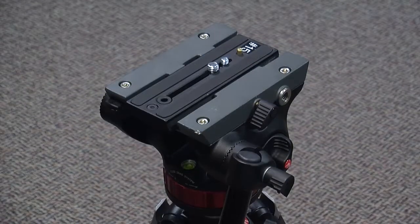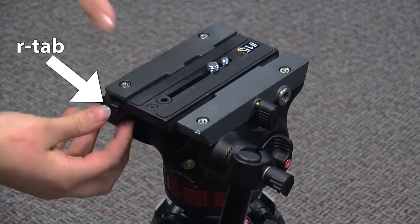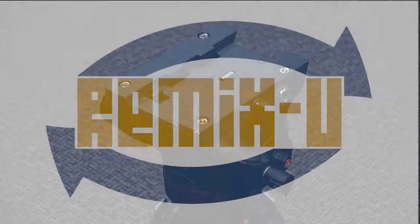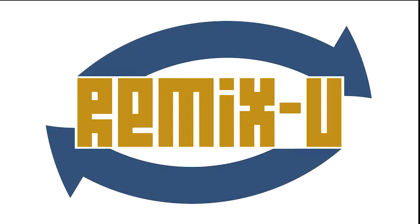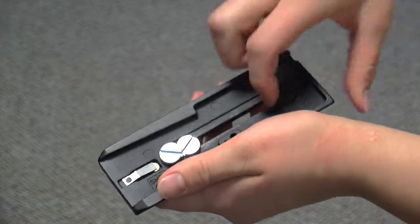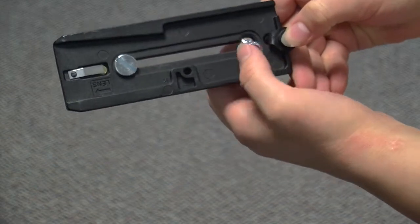To mount the camera, you must first loosen the knob on the side of the head. Now hold the R tab and slide the plate back towards the arm, off of the head. In order to attach it to the base of the camera, you'll need to take out the larger of the two screws. Pull out the rubber stopper, slide the screw out of the plate, and don't lose it.